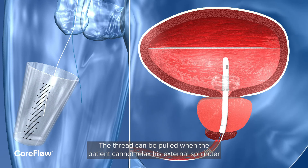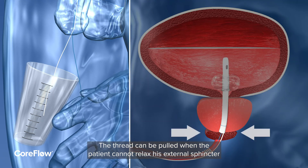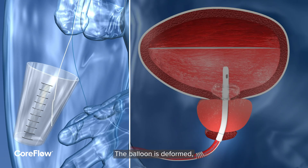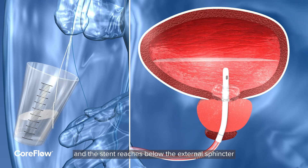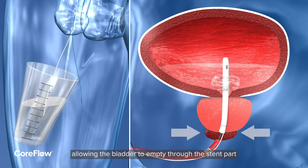The thread can be pulled when the patient cannot relax his external sphincter. The balloon is deformed and the stent reaches below the external sphincter, allowing the bladder to empty through the stent part.